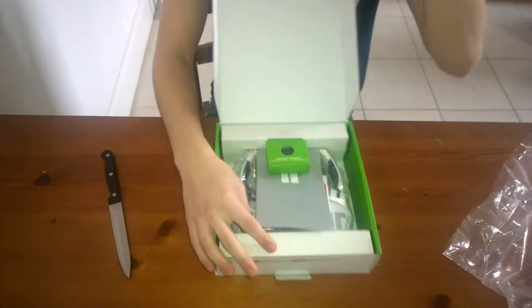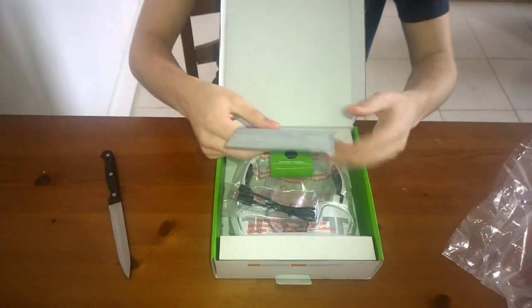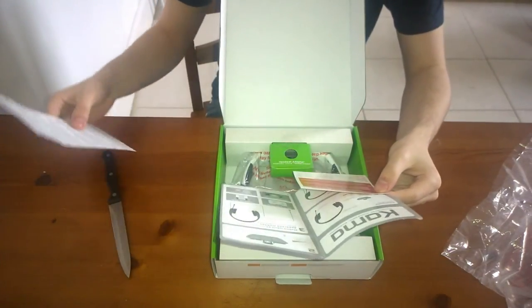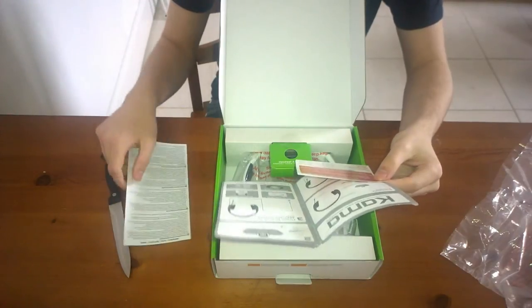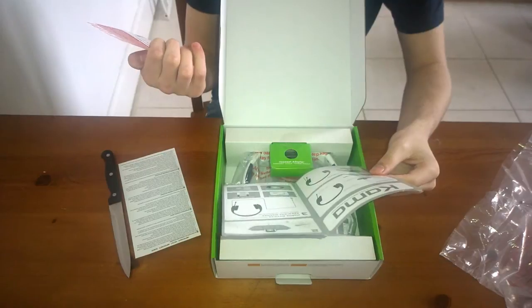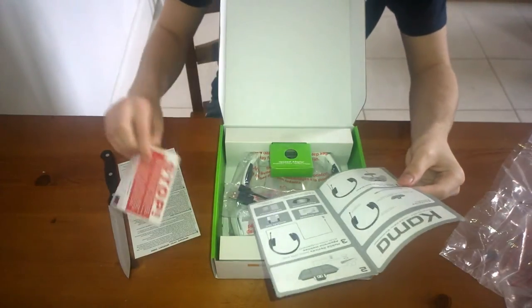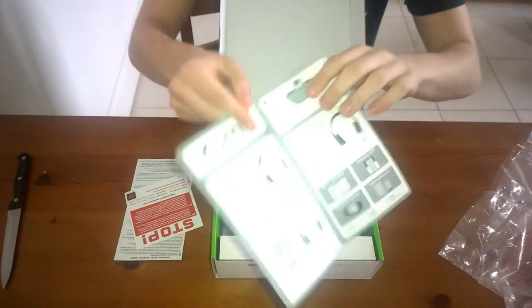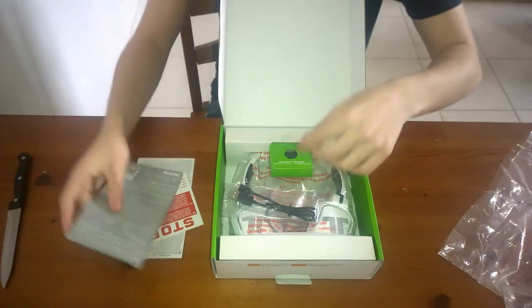Okay, so here is what you're first going to see — you're going to get what I think is a manual on how to use it, some important information, and this is for any problems, anything like that I think. Let me put that aside.